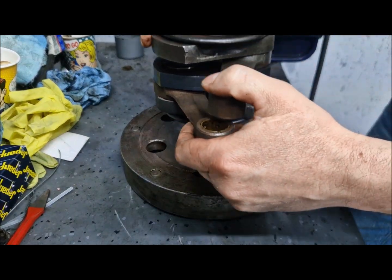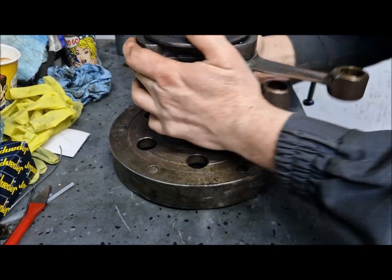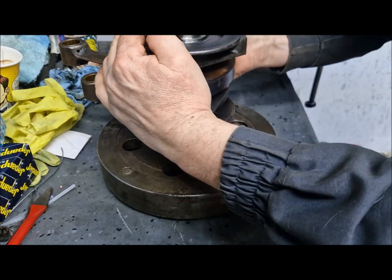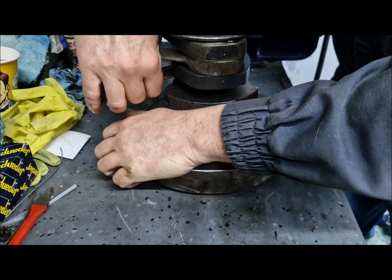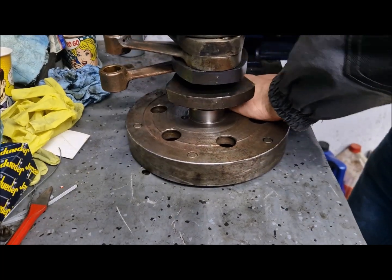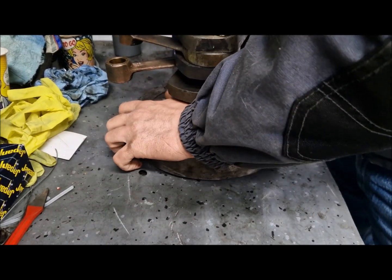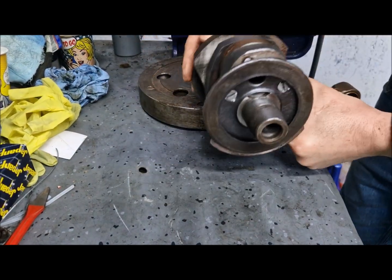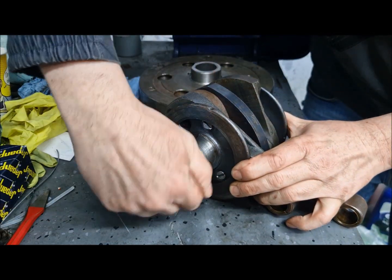We are changing the position repeatedly during the lapping process to ensure even contact across the taper surfaces.